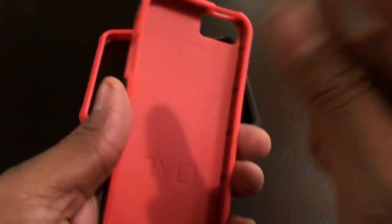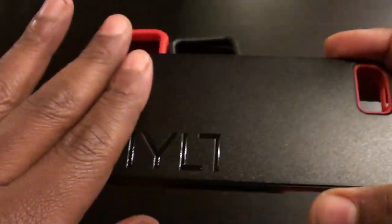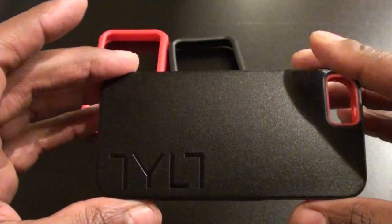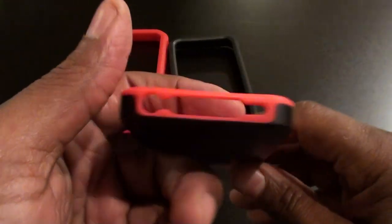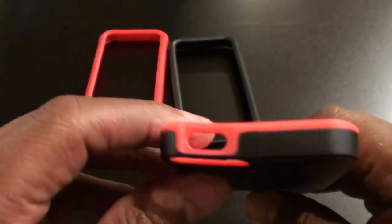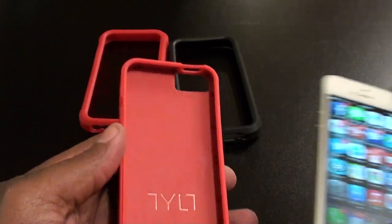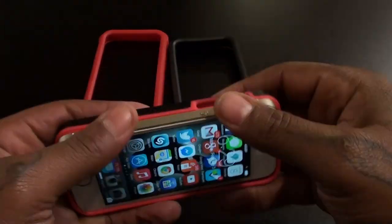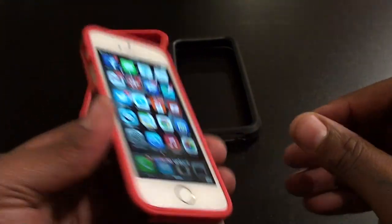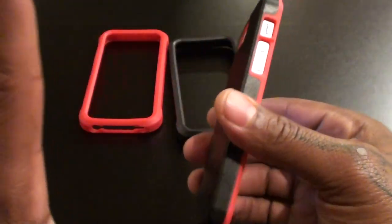First let's take a look at the hard shell case — nice hard material. The back has a nice matte finish with the Tilt logo in a glossy finish. Minimal branding but still looks nice and sleek. Around the case you have cutouts for your headphone jack and speakers, cutouts for volume up and down, cutout for your vibrate on/off switch, and a cutout for your power button. Nice hard shell material inside as well. You can drop your phone in just like this — real simple. I've got a tempered glass screen protector on here and it still fits perfectly.